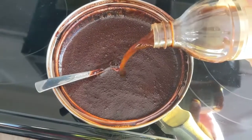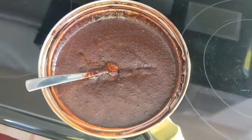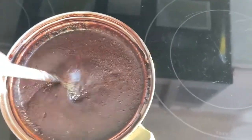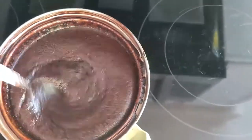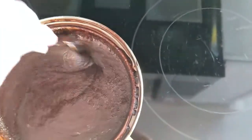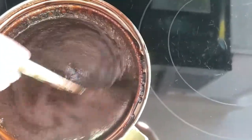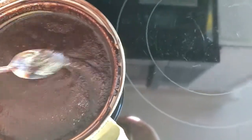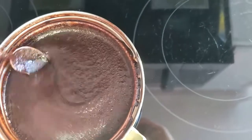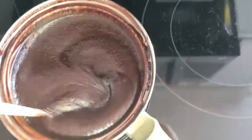Last ingredient here — we're going to add about two, three... see those bubbles? That is the alcohol reacting to the heat of this sauce. So we are just going to give this a quick mix and then I'm going to place this on the back burner to cool before I pour it into a glass jar for storage.